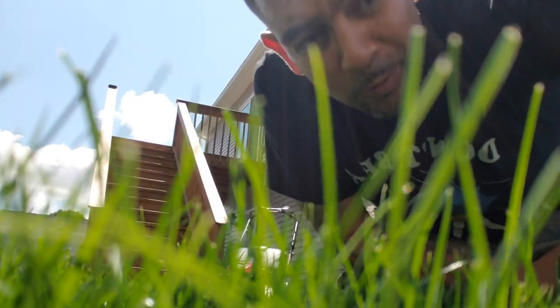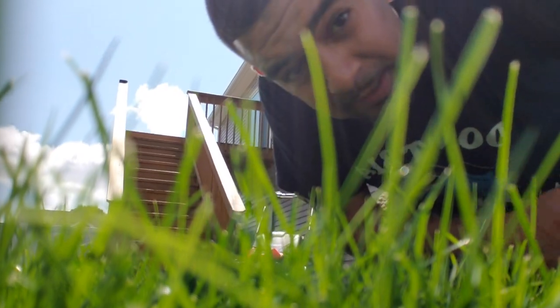Step one: mow low. If your existing turf is too tall when you throw down your grass seed, you won't get good seed-to-soil contact. The second benefit of mowing low is that when you plant your grass seed, you're giving the new grass time to catch up to the existing turf. Last time I mowed I was at three inches; it's been about a week so the grass is maybe about five inches. I'm going to take it down to three inches today.